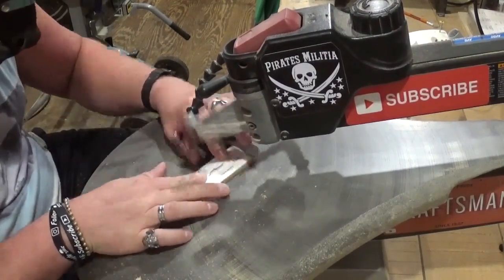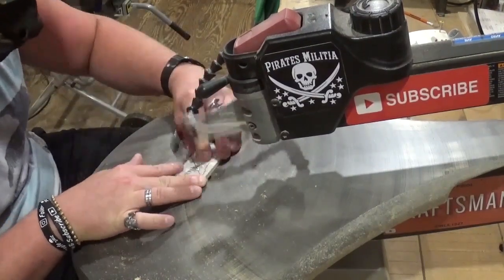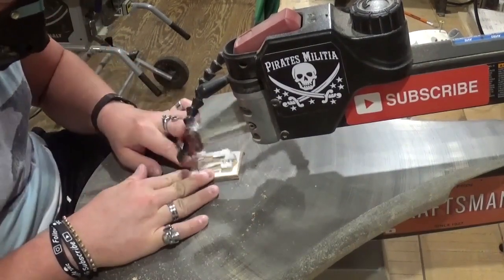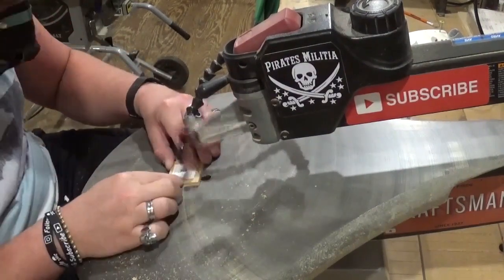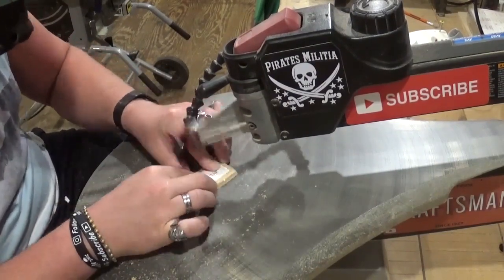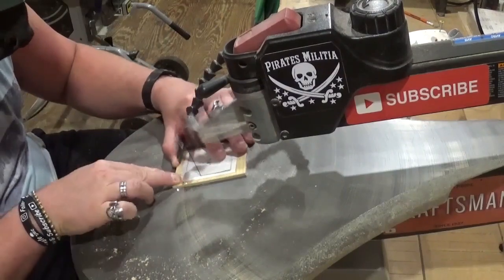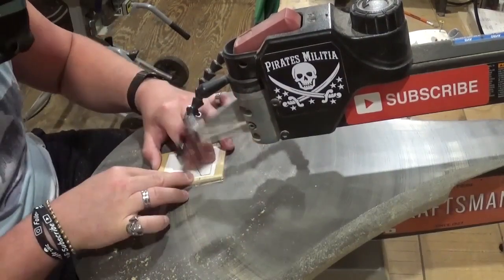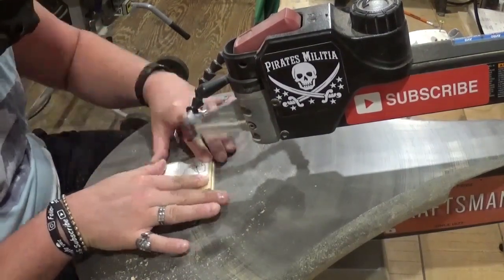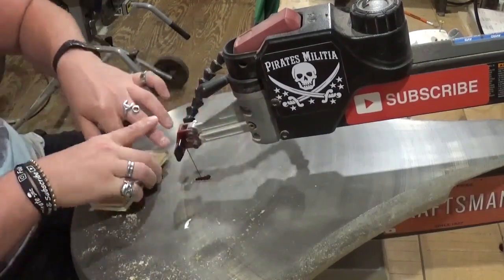Very unique pattern here, and if you guys would like to try this pattern it is available as a free pattern download over at Steve Good's scrollsawworkshop.blogspot.com website, in his free pattern catalog. I'm just going through here and taking my time cutting everything out, being as accurate as I can and as loyal as I can to the cut line to make sure everything has a nice flow of symmetrical value.